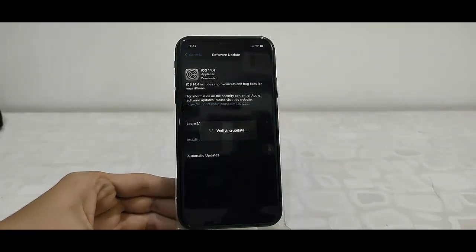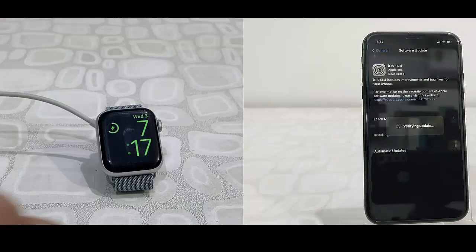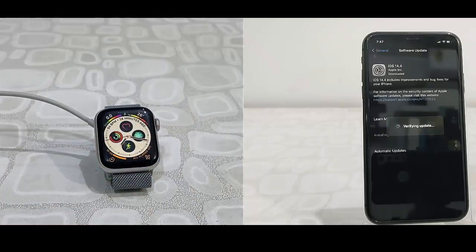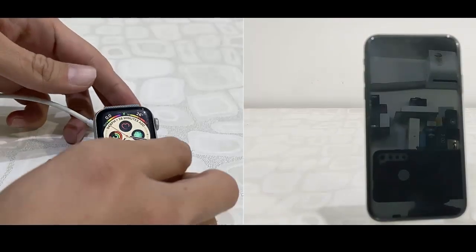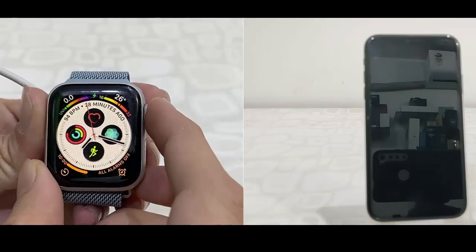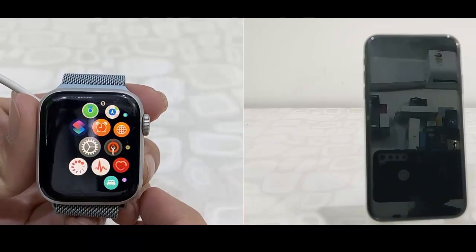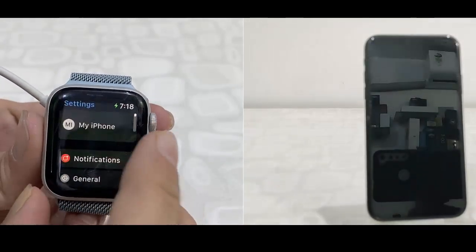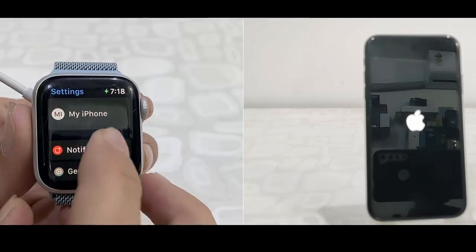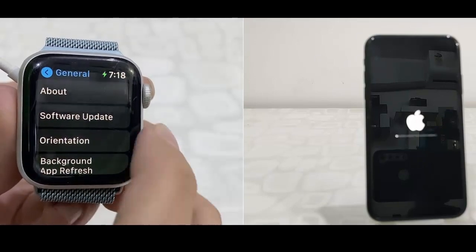Now I am going to update my Apple Watch. watchOS 7.3 is also available for update. Charge your watch up to 50% battery and connect the charger to the watch. Then simply press the button and tap on Settings, then tap on General, and then tap on Software Update.